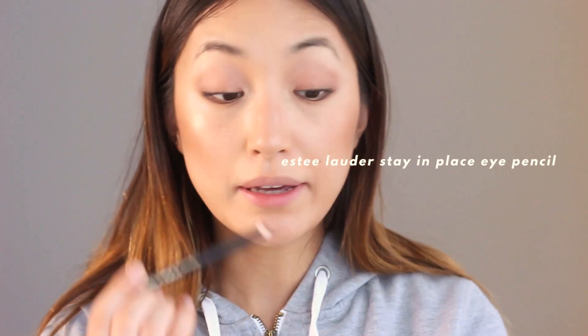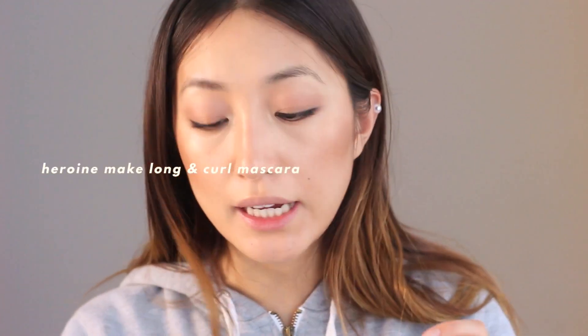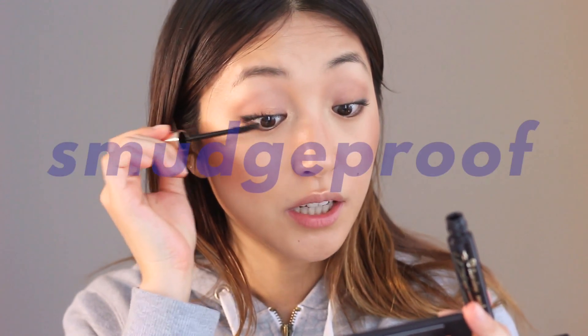Using the Estee Lauder Double Wear eye pencil. Next I'm going to apply mascara - my currently favorite mascara. It's called Heroin Make Long and Curl Mascara Advanced. This one has little fibers that make my eyelashes look longer and it fixes my curl really well. They say it's not waterproof but I'd say it's smudge-proof. Usually smudge-proof doesn't work on me because it doesn't fix my artificial curls, but this one looks perfect.